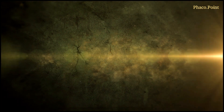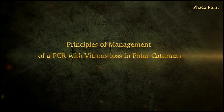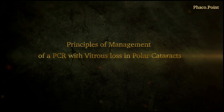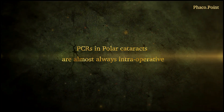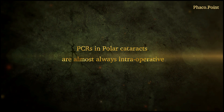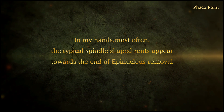Let's discuss the principles of management when you have a posterior capsular rupture in a patient with a polar cataract with an associated vitreous loss. What I have found is that when you do have a PCR in a patient with a polar cataract, almost always it's intraoperative and as a result of some intraocular manipulations. More often than not, I tend to find it at the end of epinucleus removal when we are starting to remove the cortex, signifying that it has occurred at some point in the surgery prior to this stage.